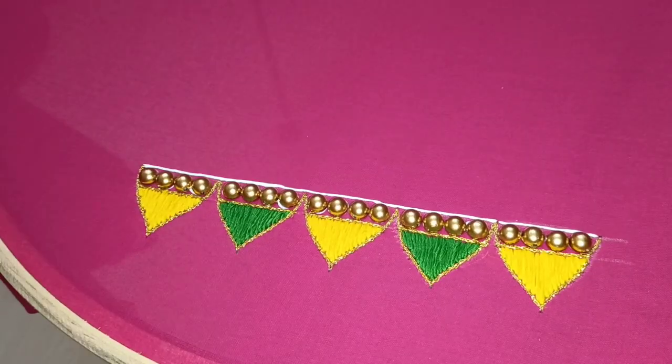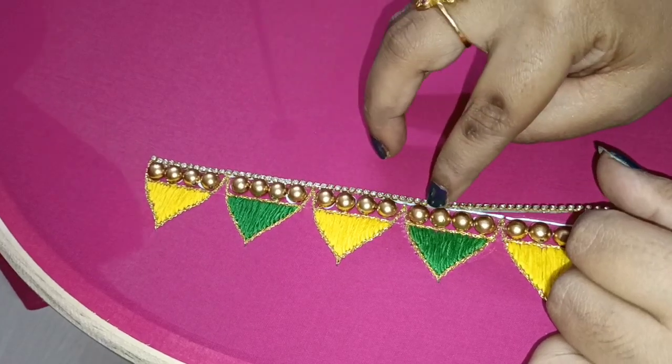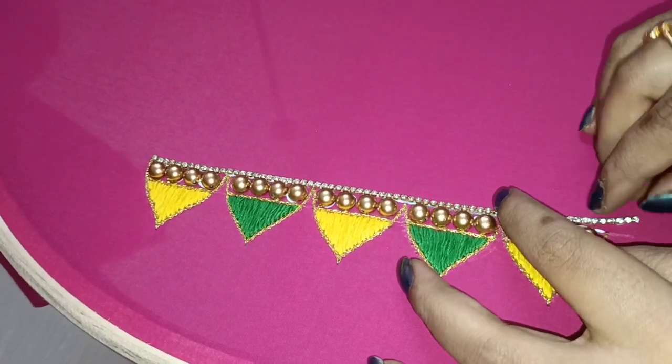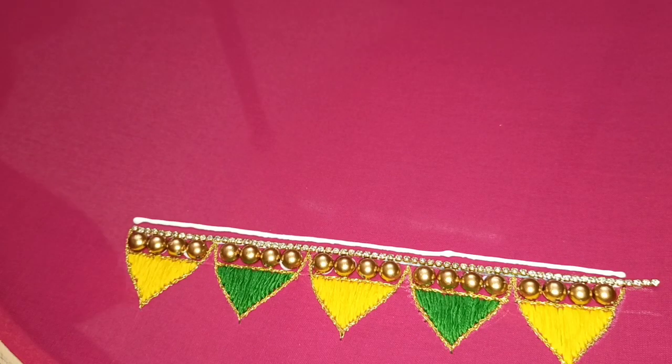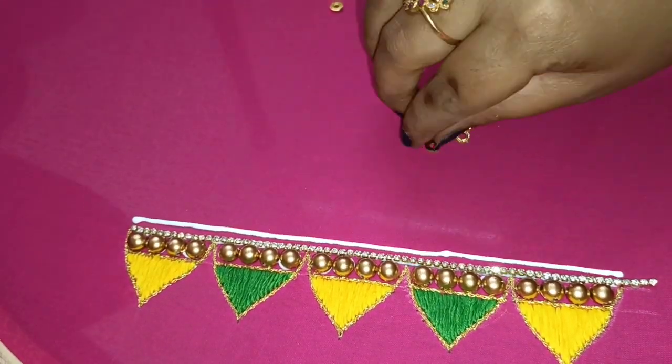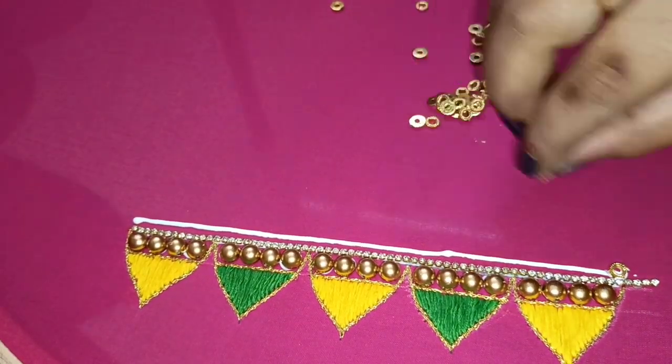The next step, we will apply glue to the stone chain. Now, we are going to do this. We are going to cut this extra part. And on the second line, we will apply glue to the base.